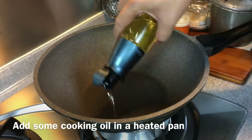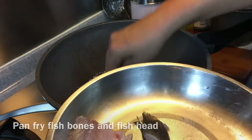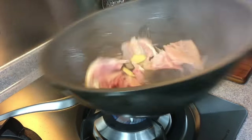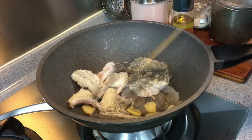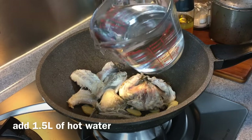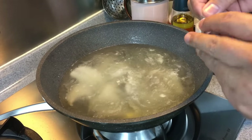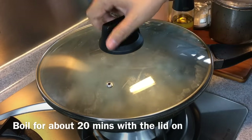Heat up a pan and add a little bit of oil. Swirl the oil around, then put the fish head and fish bones in — skin side first. Also add in 15 grams of sliced young ginger. Fry for approximately 2 to 3 minutes. When almost cooked, add in 1.5 liters of hot water. To create a better-tasting stock, add one piece of ikan bilis or anchovies stock cube — you can use a chicken cube if you prefer. Put the lid on and let it boil for approximately 20 minutes.